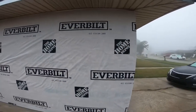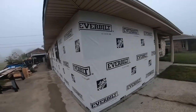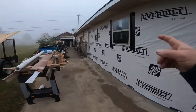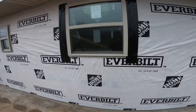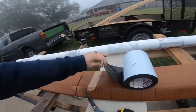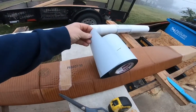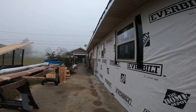Once you put your siding on, all of that is on. Now I'm putting my tape on. All you do is just measure it, cut it, peel this white part off, and just stick it on. Let's put this tape on.